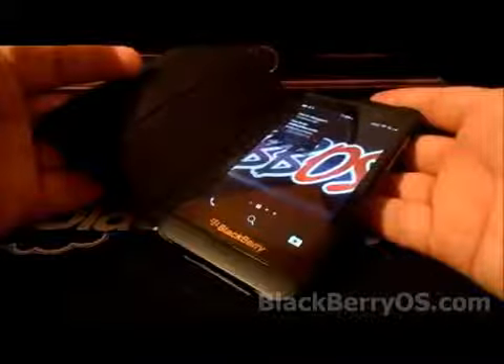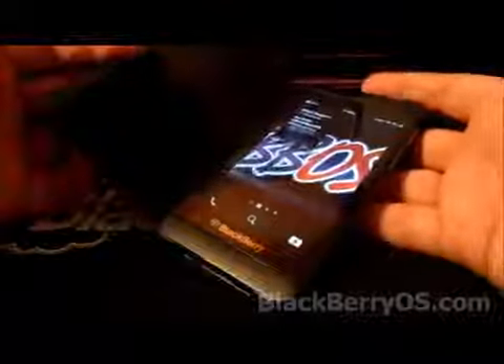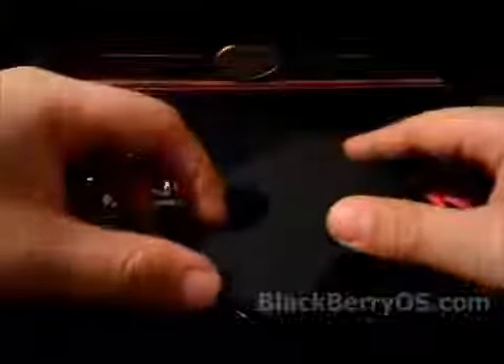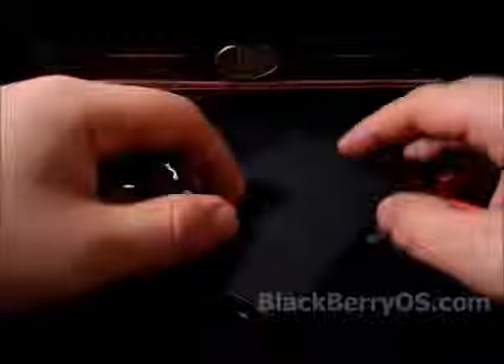It's kind of the same idea as the magnetic holster with BlackBerries for the longest time — same idea here. That actually works really, really well and I'm really happy with it. There's no need to use the power button or swipe up to wake up. So that definitely helps with battery life — when you're done, you just close it and you don't have to worry about it.